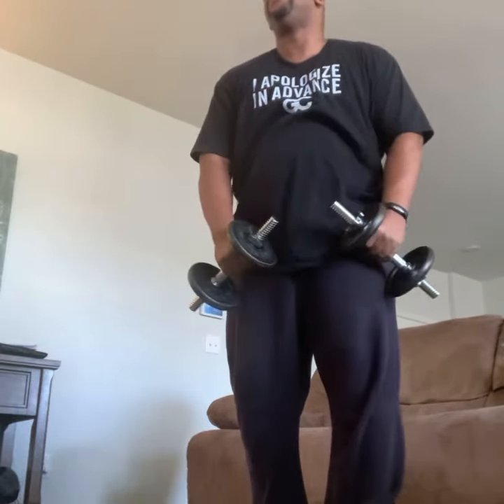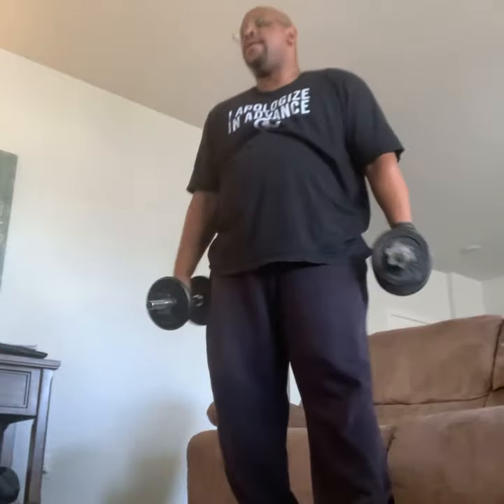We've got three left. Here we go. Last one. Get your weights.